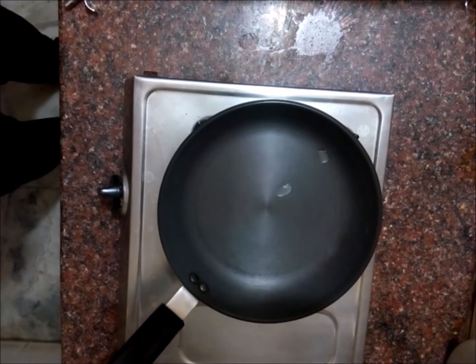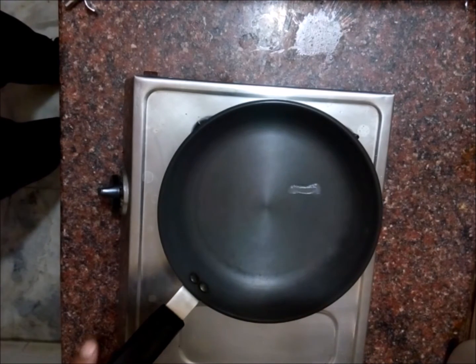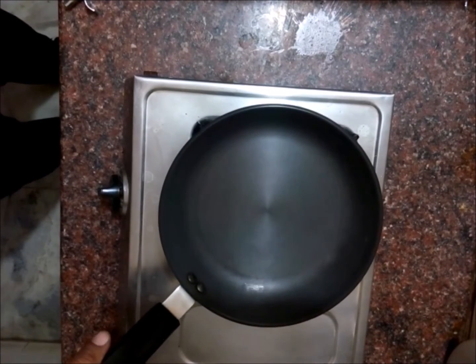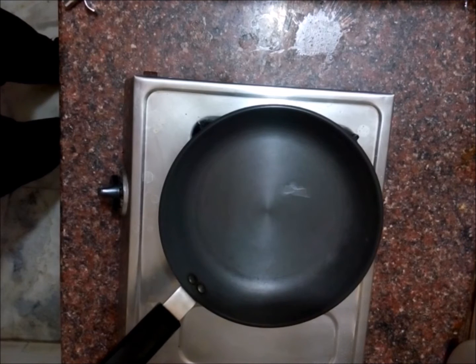Now you can see water is not boiling — water is dancing in the pan. Water is acting like mercury, which has higher surface tension. If you know the reason for this behavior of water, please write it down in the comments below.